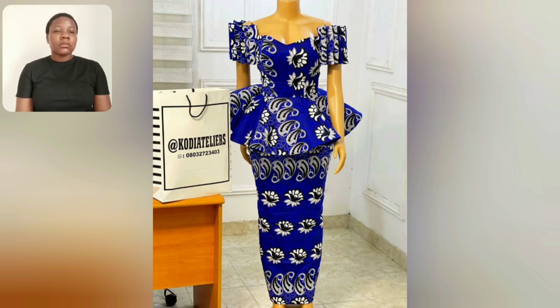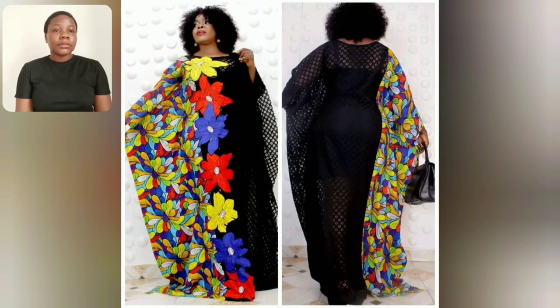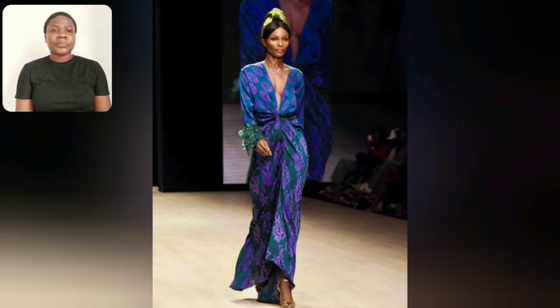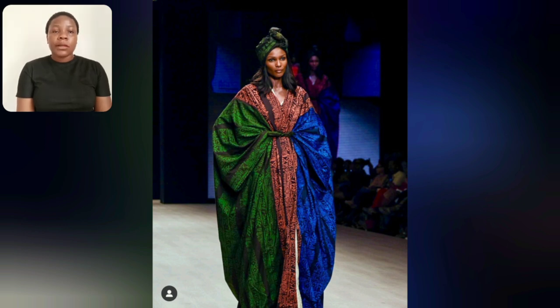You guys have seen the close-up shot of this particular skater blouse, and this is the full length. If you're looking for simple gun styles, I recommend this one — something very simple. Go ahead and design this particular one. Guys, look at this beautiful piece — look at the back and the front. This one is a gangster style rocked by a model. Adire in three different colors — I love the arrangement, it's so beautiful: green, orange, and blue.